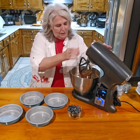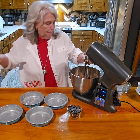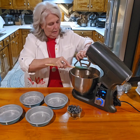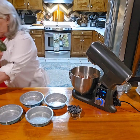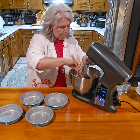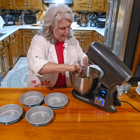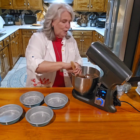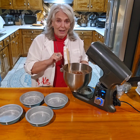Looks nice and blended! We're going to fold a cup of blueberries into the mixture. These are pretty big blueberries — I normally like the medium ones, but this was all I could find at the grocery store. Use what you can get. You can use frozen, but the tip is: if you use frozen, thaw them out and pat them dry.